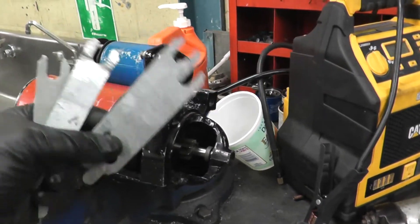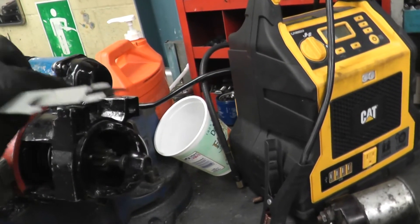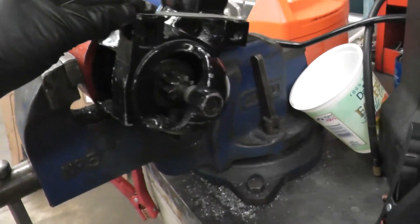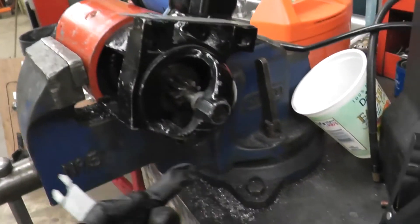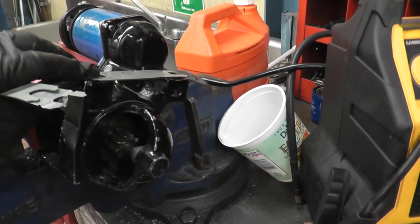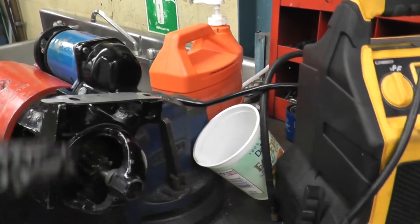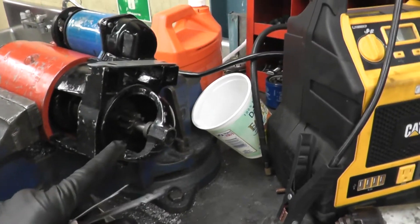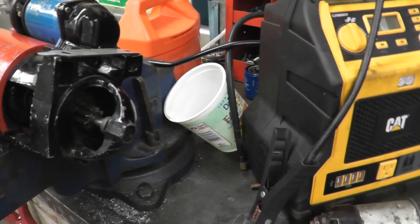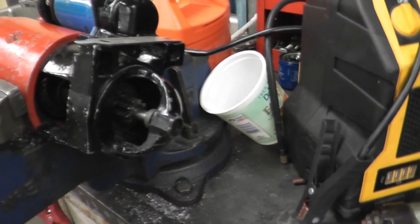Anytime you're replacing a starter and you see shims like these — these are the spacers — they go between the engine and the starter. The bolts will go through here and here. What these do is space between the engine, which sits here, and the starter. In turn, that lines up the drive gear with the flywheel. Because when they engage, if they're not lined up perfectly, it will start damaging the flywheel or the ring gear.